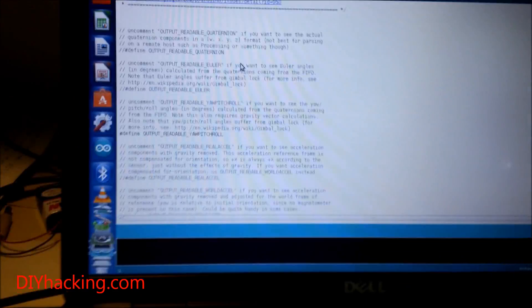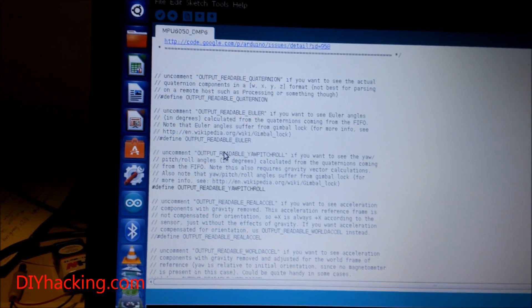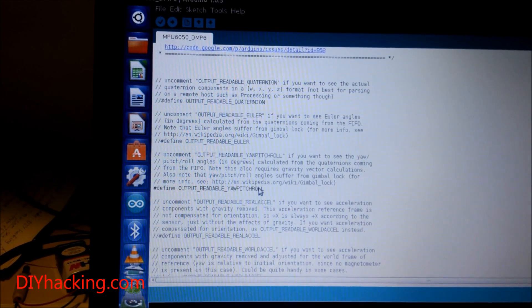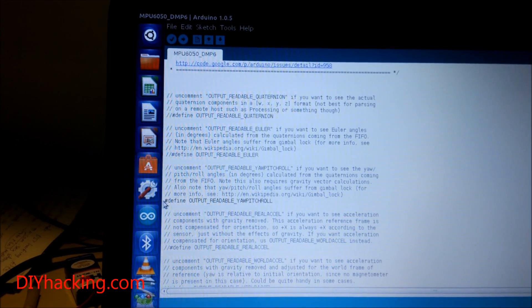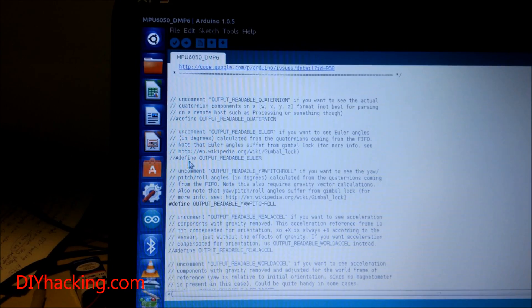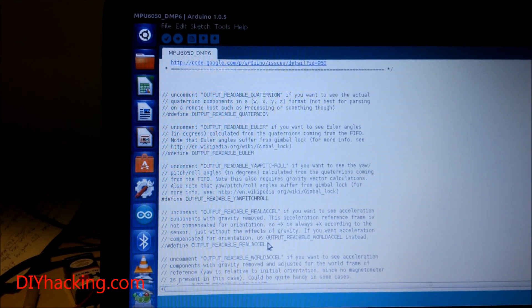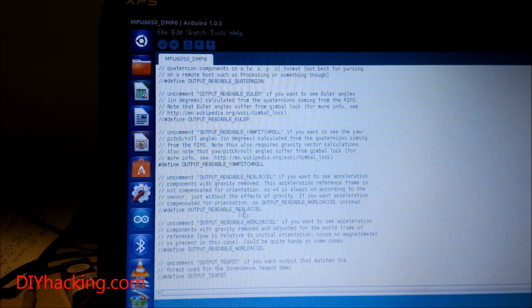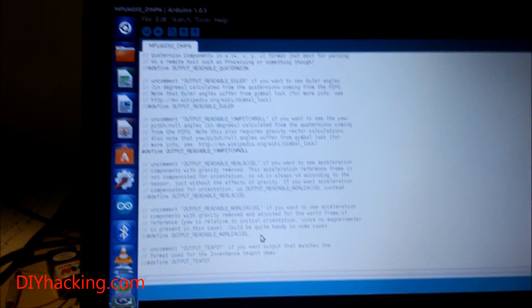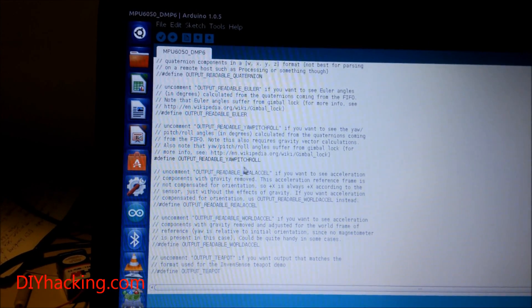There are several lines in the code that are commented out. Each individual line is used to get a different type of output. If you uncomment this line, you'll get output as pitch and roll angles; uncomment this one for Euler angles; uncomment this one for accelerometer readings, and so on. Depending on the type of values you want, uncomment that particular line and comment everything else. Right now I've uncommented the line to get pitch and roll angle values.